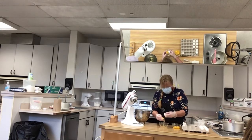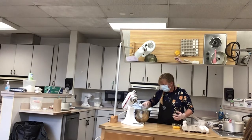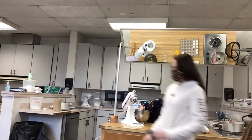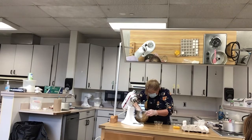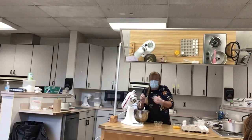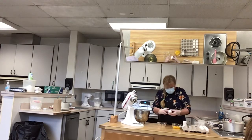Do eggs expire? Yes, they do. As they expire, the yolks start to spread out instead of being high and puffy, and the whites get really runny. So you need fresh eggs.